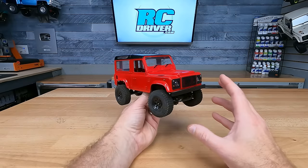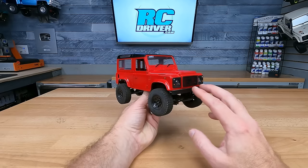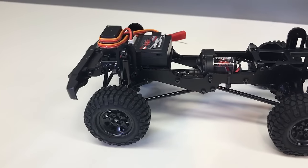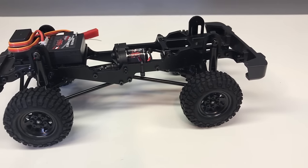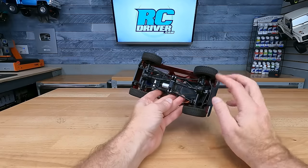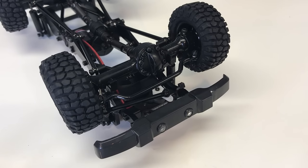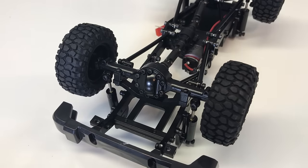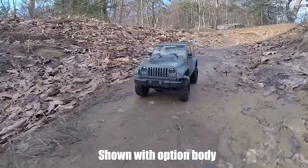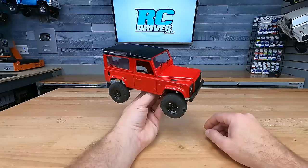This small-scale rig doesn't exactly fall into the cheap category, and here's why. It's the RC4WD 1/18-scale Gelande D90, and this is a pretty much all-metal rig with a hard ABS body. The reason it's so expensive is that all of the parts are metal — the frame, the axles, the linkages, the shocks, the cross braces, the bumpers, all of it metal, plus metal beadlock wheels. This is basically like their larger metal rigs just scaled down. Look at the detail on this body — absolutely killer. They offer these with a couple different body sets, and they're a lot of fun to paint, modify, and take out on small-scale adventures.